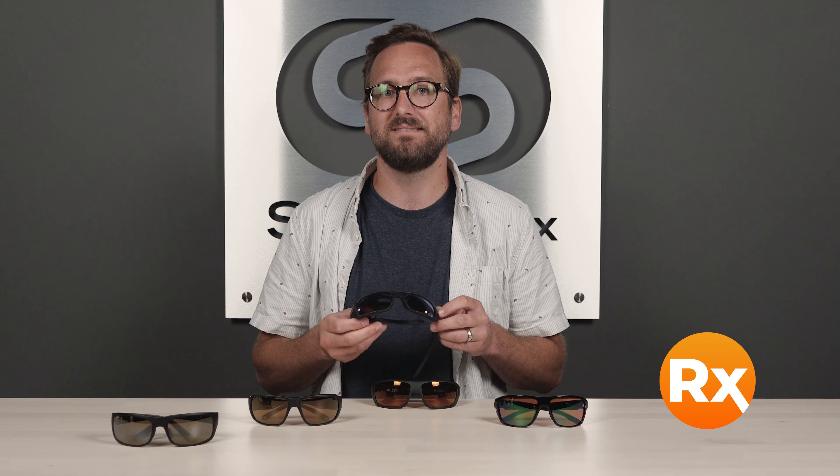So when it comes to the 580 lens tech, you're blocking 99.9% of glare. The lens is available in glass or plastic. In prescription, also available in glass and plastic. The plastic lenses have that SeaWall molecular bond, so it does help to repel water, oil, and sweat. 580 Green Mirror — amazing lens.